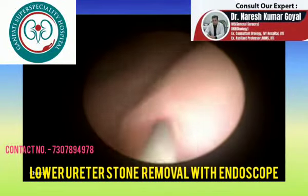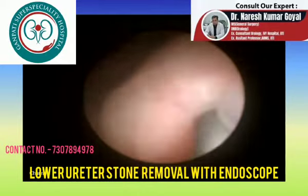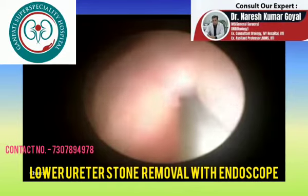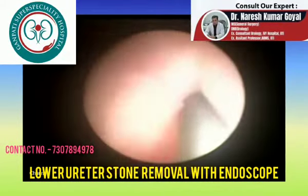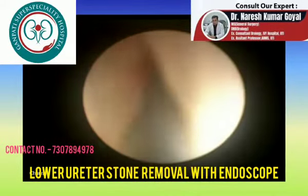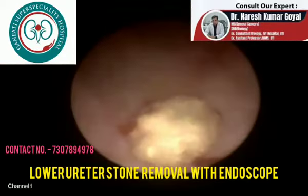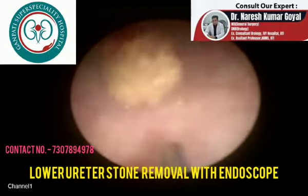This is a case of lower ureter stone. You can see the ureteric opening in the bladder. I am placing a guide wire into the ureter through the ureteric opening, and over the guide wire we will enter with the ureteroscope. It is a very small 6 French ureteroscope, and you can see we have entered into the ureter.